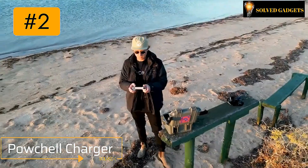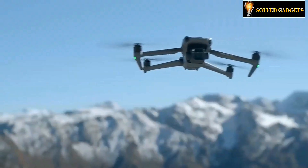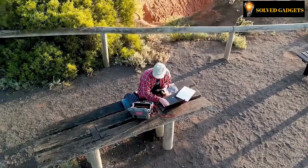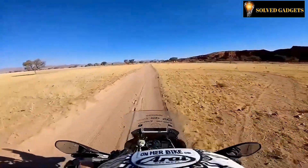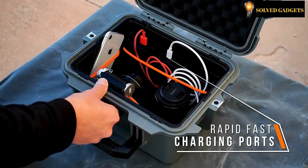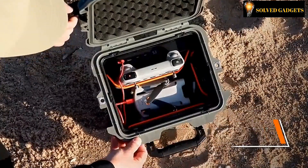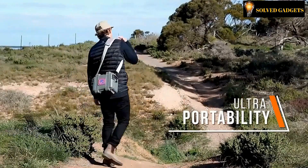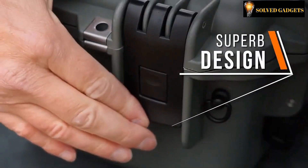Pouchel Charger — forget about having dead batteries in your equipment. The Pouchel Charger is a practical power cell that charges and safeguards your equipment while you're out and about. No matter where you are, you can keep your gadgets charged thanks to internal and external charging connectors. Exceptional organization, lots of carrying capacity, outstanding portability with amazing design.